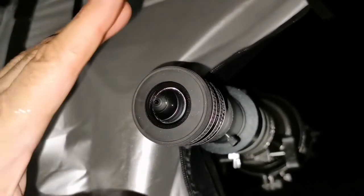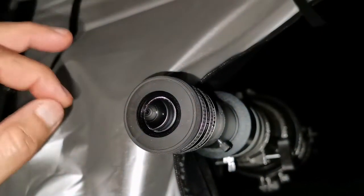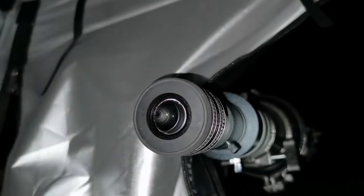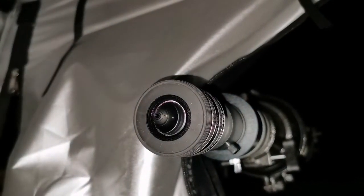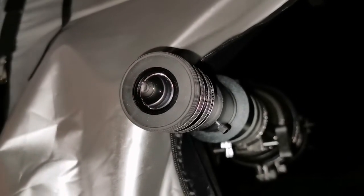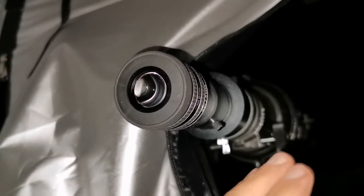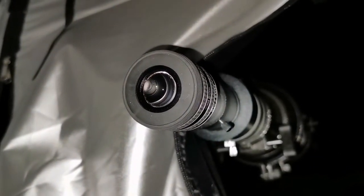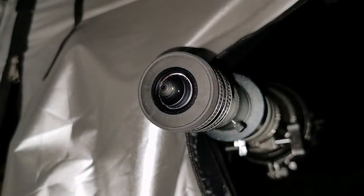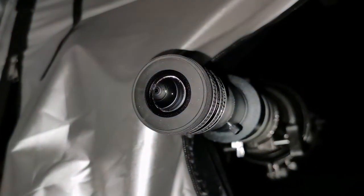If you get this telescope, it's best suited for sweeping the Milky Way, star fields, galaxies, nebulae, globular clusters, and star clusters. It's very wide-angle, F5 is perfect for that, and it's compact with only 600mm focal length. You can also use it for planetary viewing, considering its limitations.